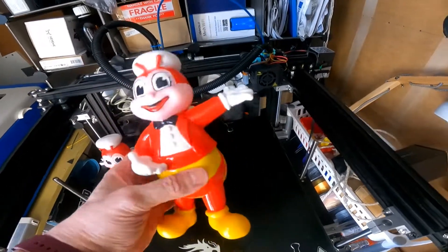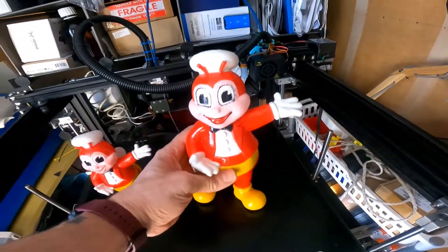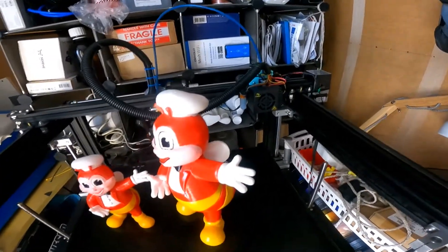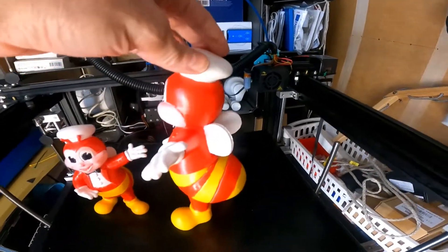It's a bit like Ronald McDonald, but the Filipino one. The print was not too bad. The support on the arm was a bit of a pain and I lost a bit on the back, but that was just going to the thumb and that seemed to turn out all right anyway.